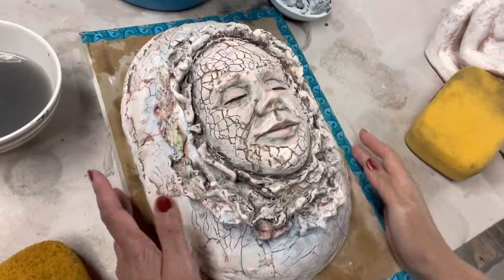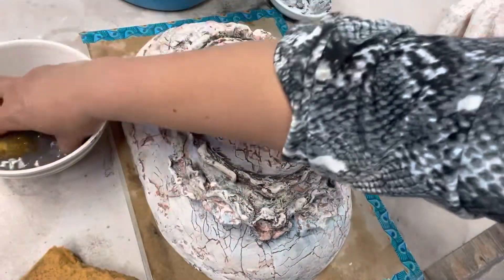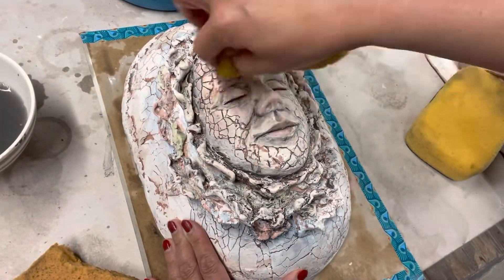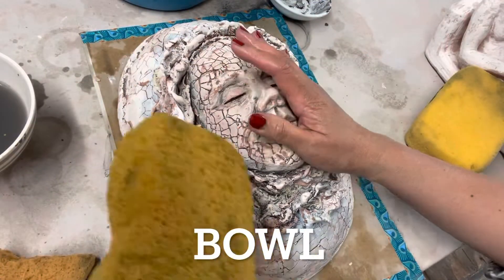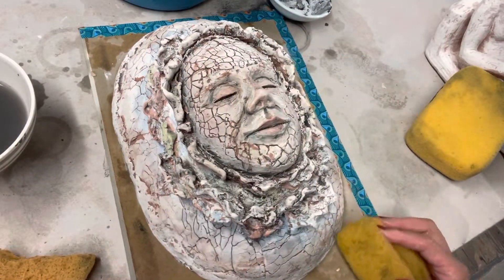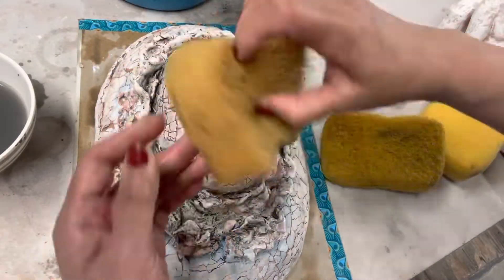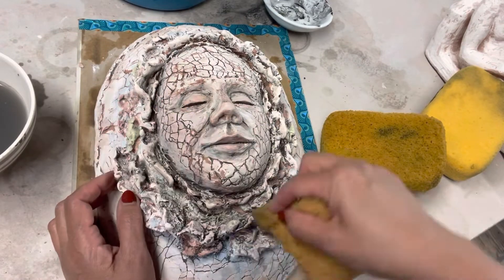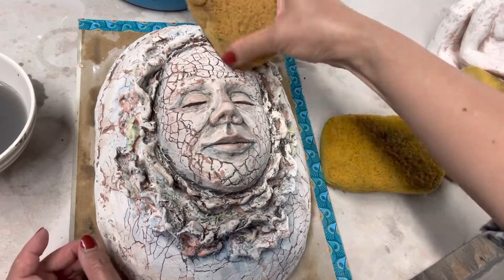Half of this video is how I made this mask. I use a mold of a plate — an oval plate — and the same thing with the face. Thanks for watching, don't forget to click subscribe, comment, share, and I will try to video when I'm going to glaze this mask. Thanks for watching.